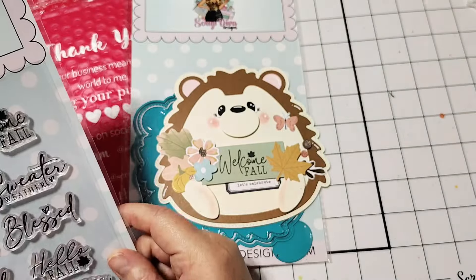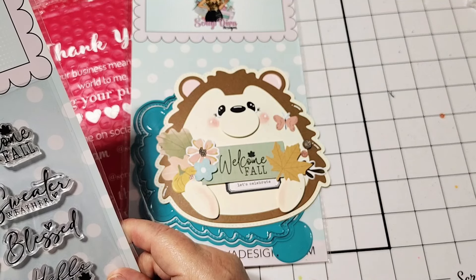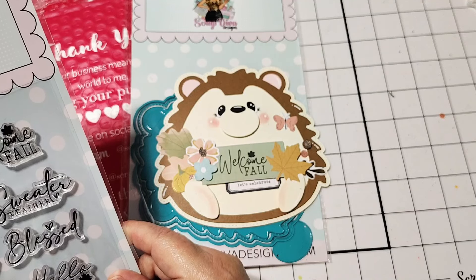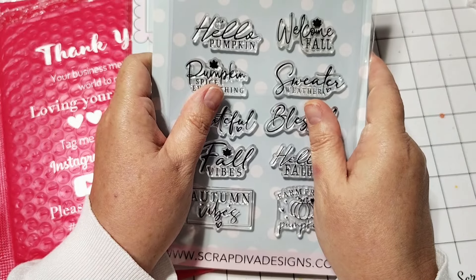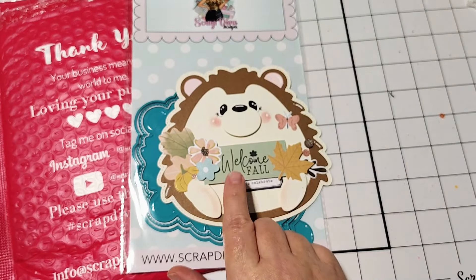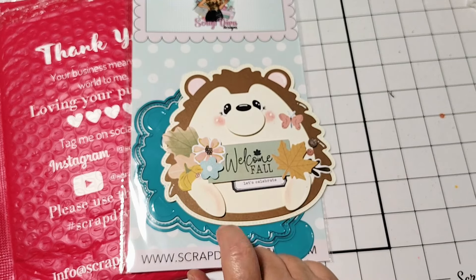Let me read the sentiments to you: Hello Pumpkin, Pumpkin Spice Everything, Grateful, Fall Vibes, Autumn Vibes, Farm Fresh Pumpkins, Hello Fall, Blessed Sweater Weather, and Welcome Fall. They're really good size sentiments and super, super cute — you're going to love these. This is the Fall Sentiment Set, and I did stamp one out here on the little sign that the little hedgehog is holding.